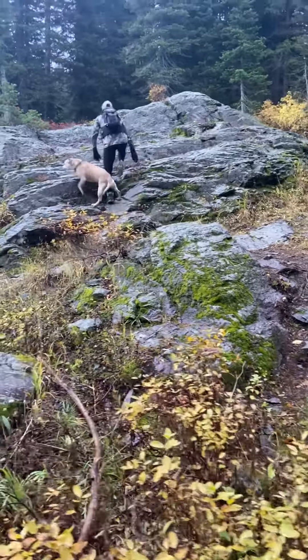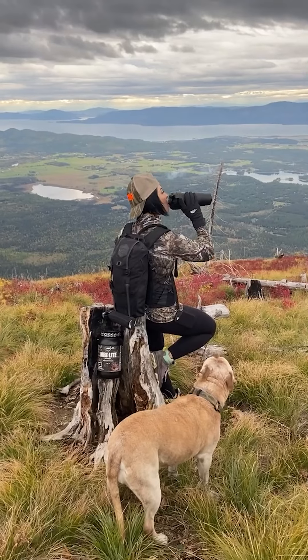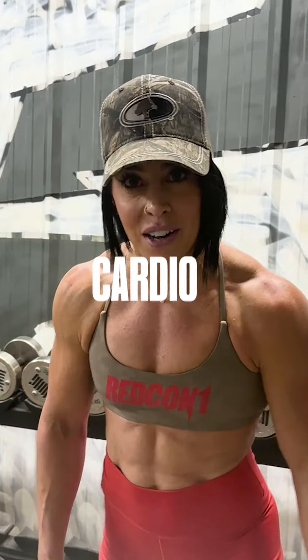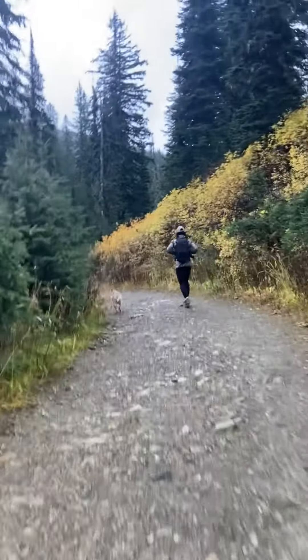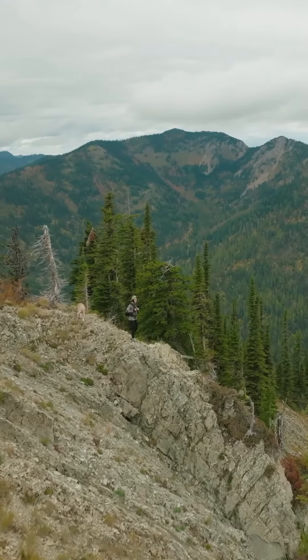What's up guys, Daniel and Bailey from Redcon. I'm gonna give you a couple tips to get your body ready to summit a mountain. Tip one: cardio. Cardio is gonna be your best friend. The best kinds of cardio to get you ready to summit a mountain are incline walking and a stair mill. The stair mill is literally what you're doing — climbing up a mountain.